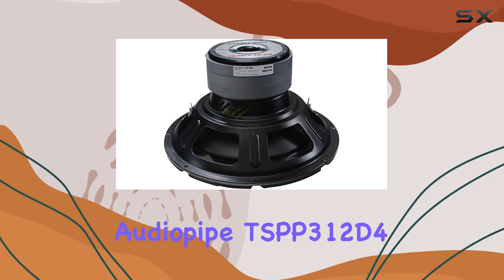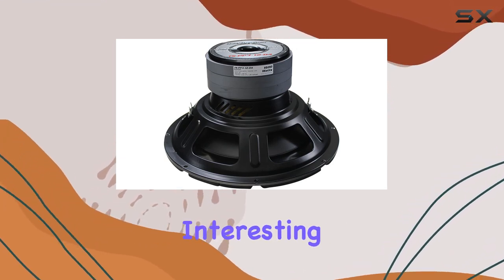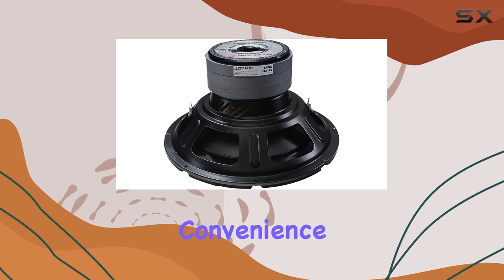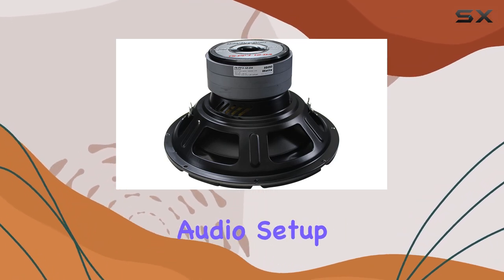The AudioPipe TSBP3-12D4 also boasts a voice control feature, which is quite an interesting addition for a woofer. While typically more common in smart speakers and home audio systems, the inclusion here suggests convenience and forward-thinking tech integration, allowing for a more interactive audio setup process.